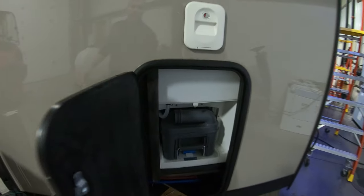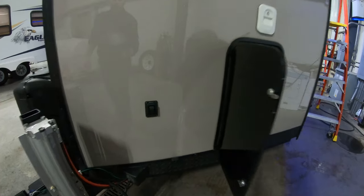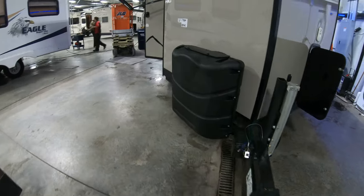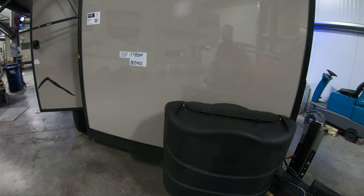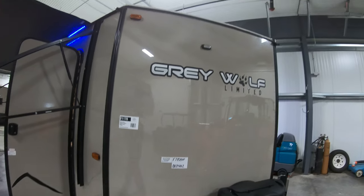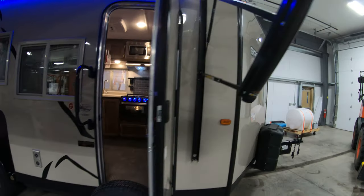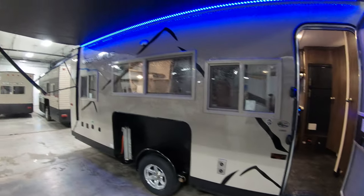There's your cassette toilet — works nice for you in the wintertime. There's your control for that front hydraulic jack. Propane tanks are filled up. We'll put an interstate battery on right before you pick up. Got the stair light right there. Nice big awning with LED lights to light up your whole campsite.